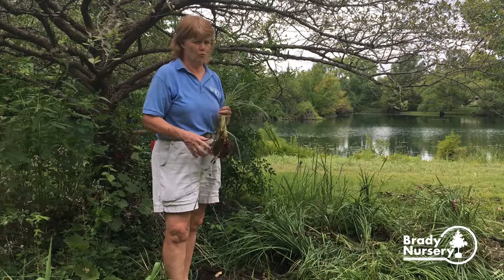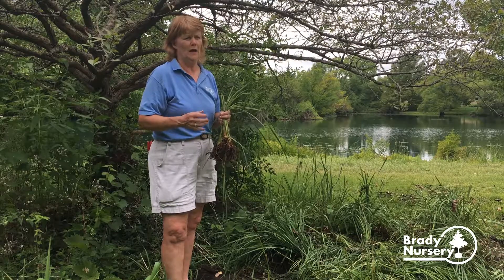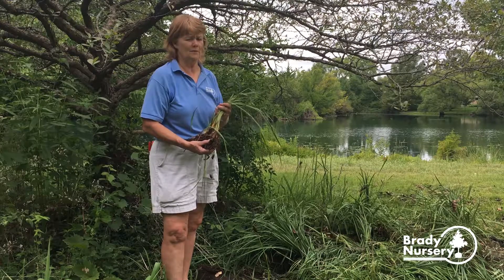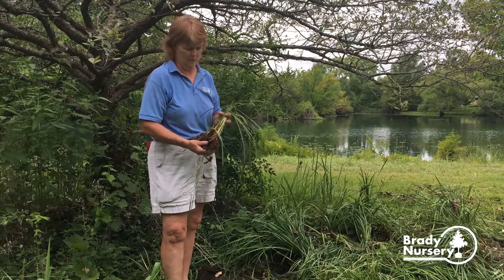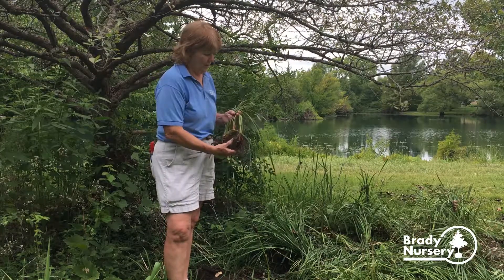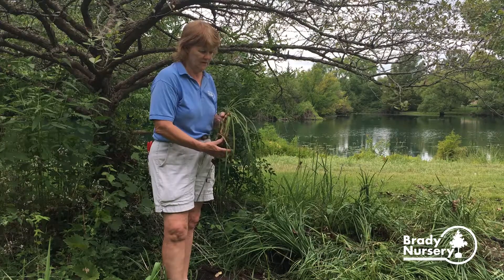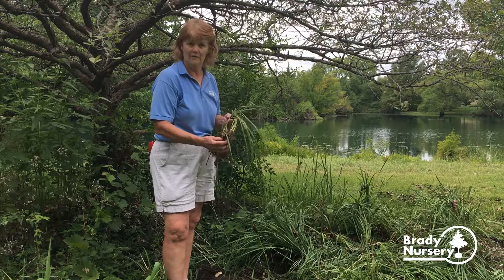Once they get to the point where they're really thick and overgrown, they stop blooming. So if you've had a year or two where you haven't had many flowers, then it's a good idea to divide them. This bed right here is a perennial bed that we're revamping — it's an older bed and these have not been divided for probably four or five years.